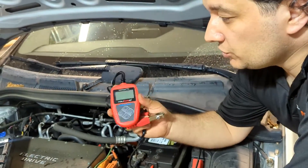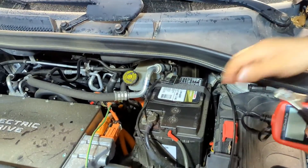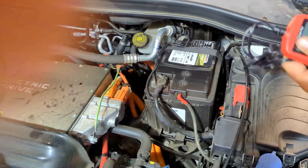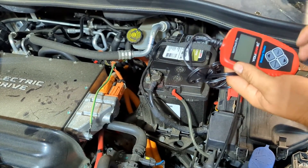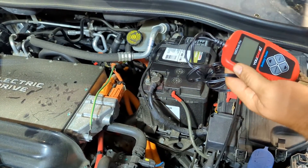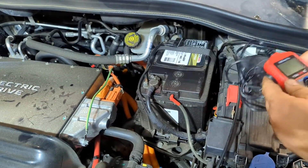Hello and welcome to Ucanic. In this video we're going to use the Ucanic battery and charging system tester to test this 12 volt battery. This tool can test any 12 volt battery, be that on an EV, on a car, on a truck, on a boat or a motorcycle. As long as it's a 12 volt battery, you can test it.